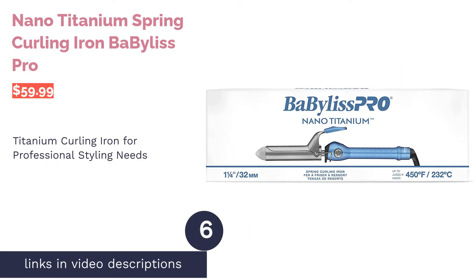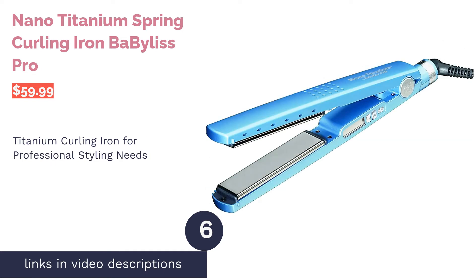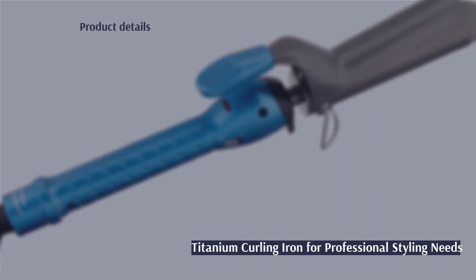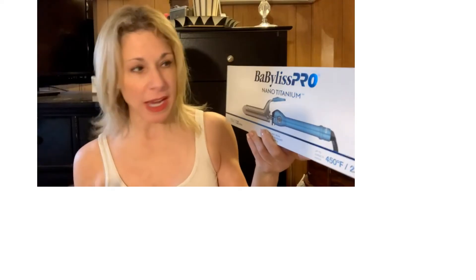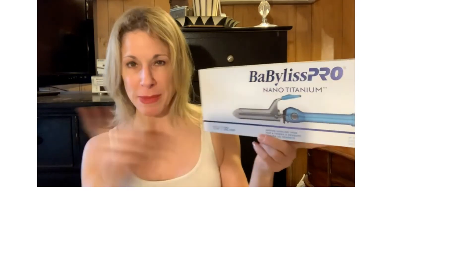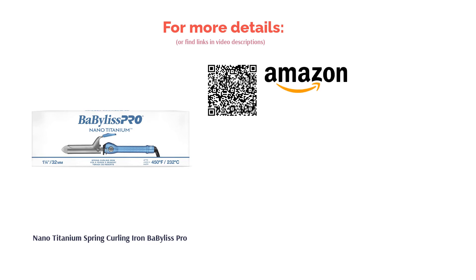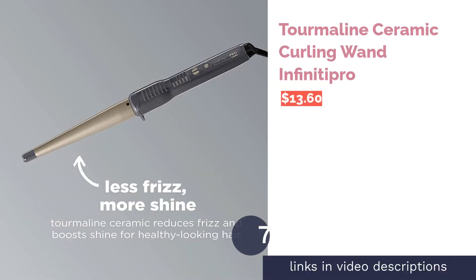The next product is the Nano Titanium Spring Curling Iron by BaByliss Pro. This iron uses nano titanium for even heat distribution across the barrel, and ceramic for a smooth glide with minimal frizz. It has one of the lowest and highest heat settings on the market and is available in multiple barrel sizes, including an extra-long one. A few reviewers with very fine hair advise using it with caution, and it lacks an auto shut-off feature. Many reviewers said it was easy to handle, produced great curls, is lightweight, and works quickly.